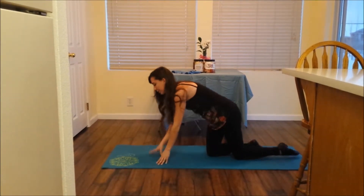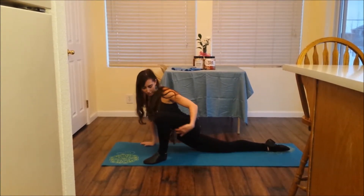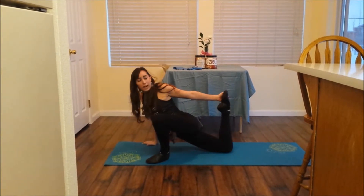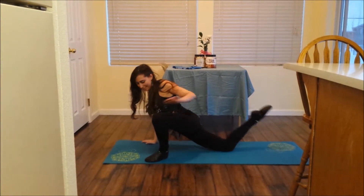Switch to the left and hold, really sinking in. Feel it stretching right here at the back of your thighs. Bring your back foot up and stretch, holding that for 30 seconds as well.